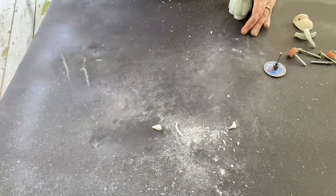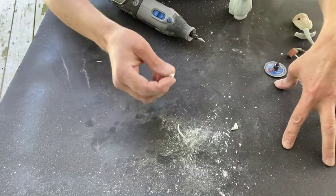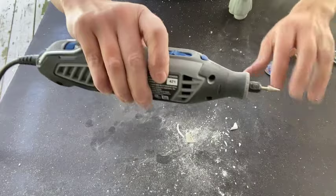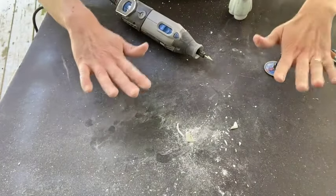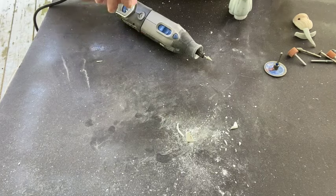I want you to take a look at my work surface here. I use this black paper specifically so I could illustrate just how much dust comes off. My hands are filthy, my tool is filthy. Always wear a mask, always use safety goggles, and be really aware of this mess that you're going to make — that is why I'm outside.